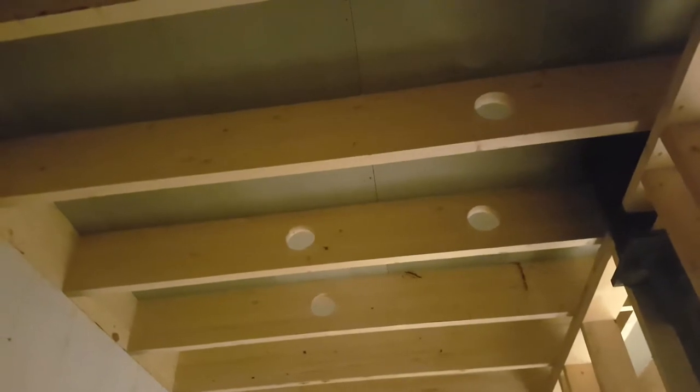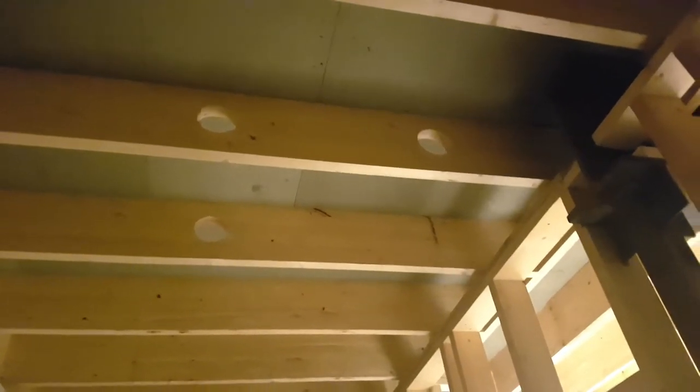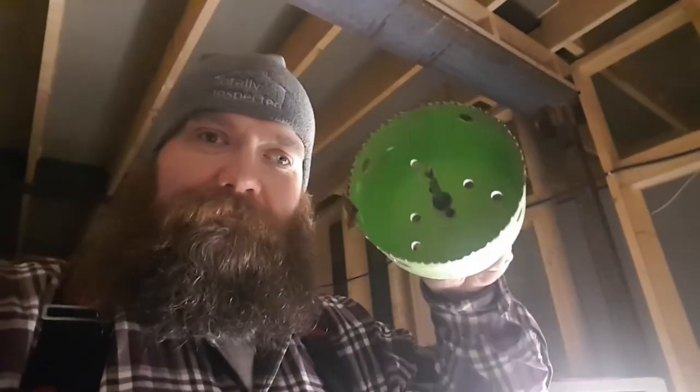Alright, so this is right below that wall upstairs. Fun, fun, fun. And for that purpose we have a big honking hole saw — that's like 120 millimeters, roughly five inches. I'm going to grab an electric drill to use with this because there's a lot of momentum when you go to stop this thing. A battery drill isn't going to do a lot of good here, so power drill for this.